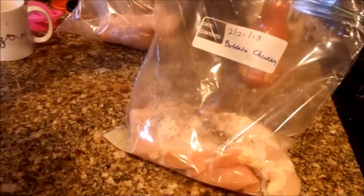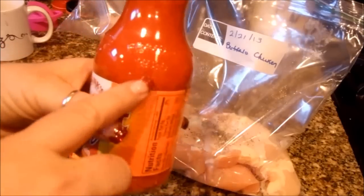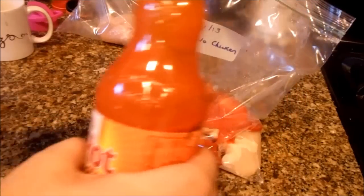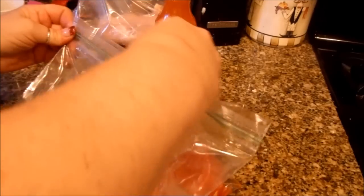Go ahead and take your wing sauce — you're going to use approximately half a bottle of this, so you can get two meals out of this 12-ounce bottle. Go ahead and pour that in. You can see I used about half a bottle, and all you want to do is kind of mush it around so that everything spreads together. Get the air out of it, and then I'm going to stick this in the freezer.